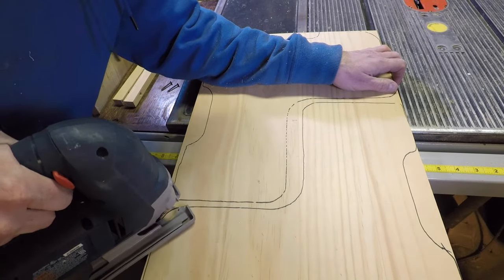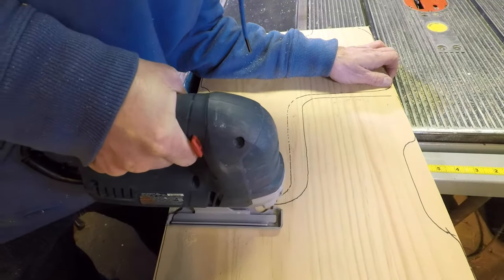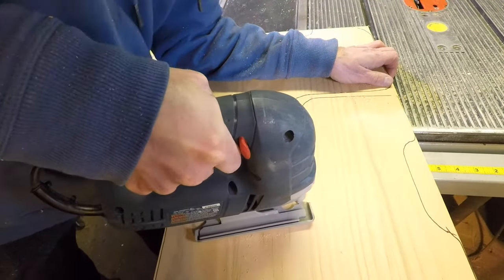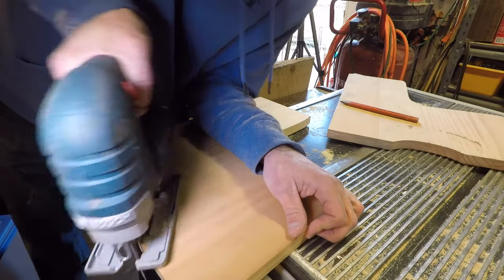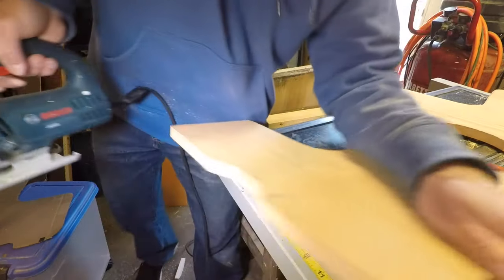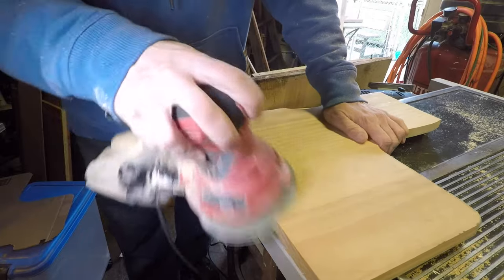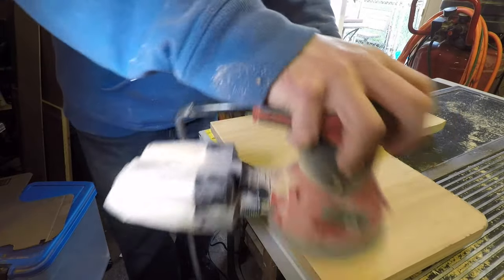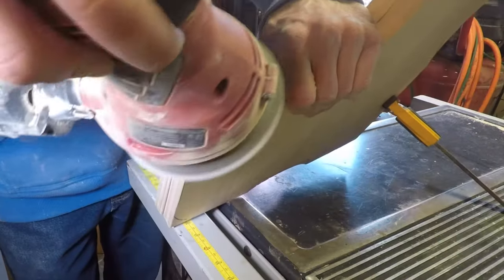This is a cool little project you can build in a couple of hours using some basic tools like a jigsaw, sander, and not much else. If you decide to stain it, be sure to take the extra time and elbow grease to sand it smooth to get rid of all the scratches. I clamped the two end pieces together and sanded the edges to get them exactly even.